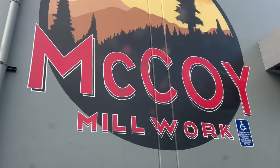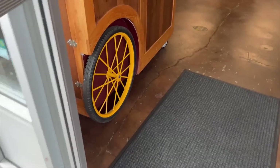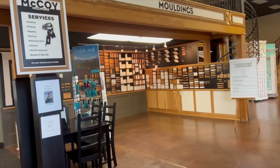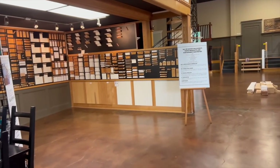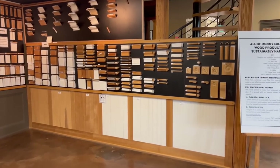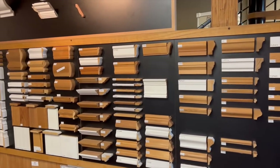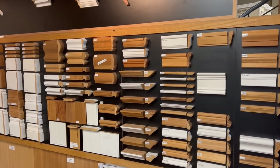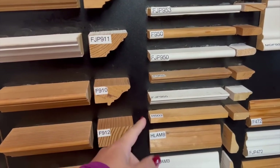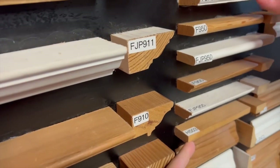The place we're going to get our trim from is called McCoy's. I have absolutely no affiliation with them, but we used them when we did the trim and wainscoting in our first home. It's a family owned business that has been in Portland, Oregon for almost 100 years. Josh and I kind of nerd out when it comes to home finishes — something that we really enjoy. And something we really like is anything with a straight corner.